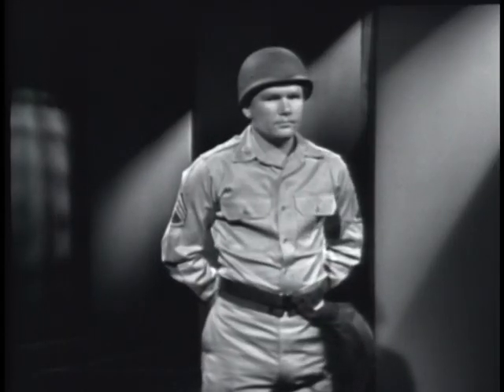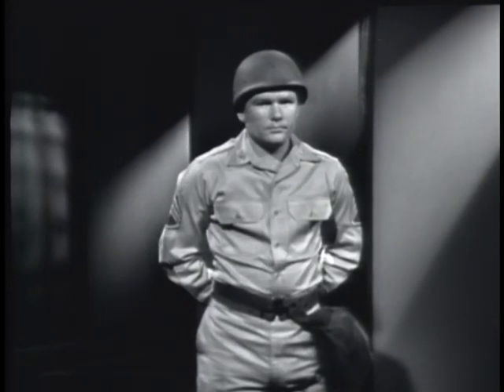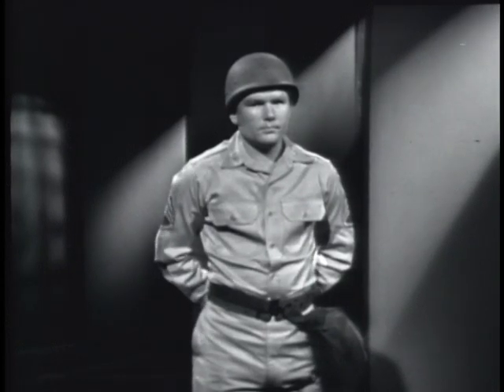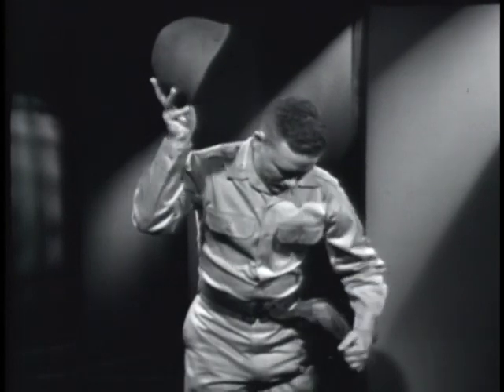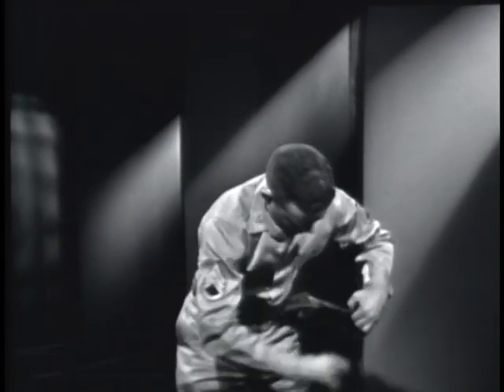Remember, when you receive your protective mask, make sure it fits. Practice putting it on by using the mask drill. Remember that on the command gas: one, stop breathing; two, remove headgear; three, open carrier; four, remove mask from carrier.